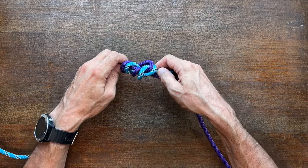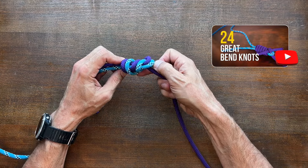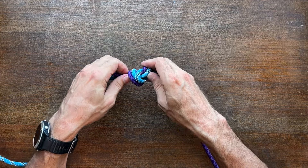Of course there are many other knots that can be used to join or tie two ropes together. If you'd like to see others then I highly recommend my video '24 Great Bend Knots.' I'll provide a link in the description and at the end of this video.